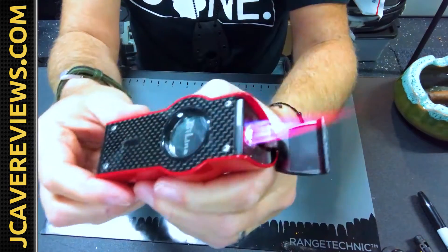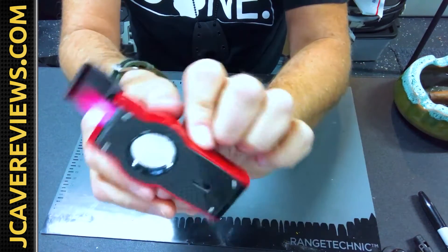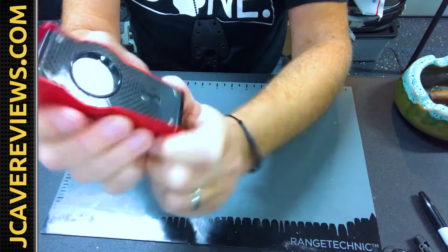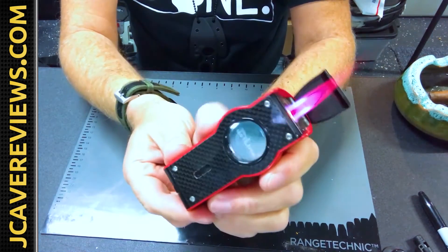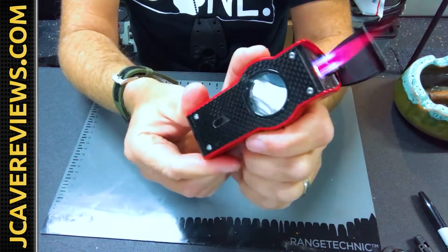I love this lighter and I actually have a couple of these in different colors. Thought you guys would get a kick out of it as well. Unique Jetline — highly recommend it. Subscribe below for more cool stuff to come.